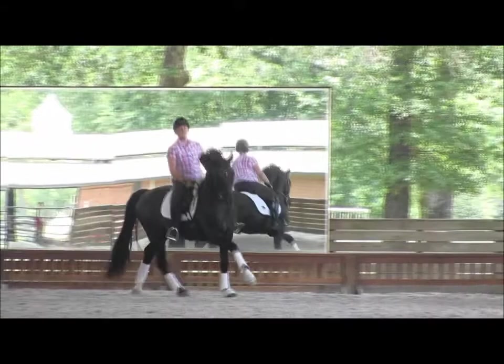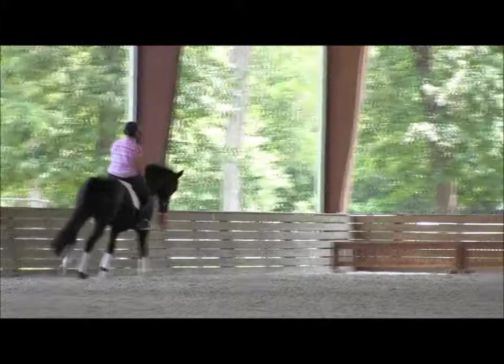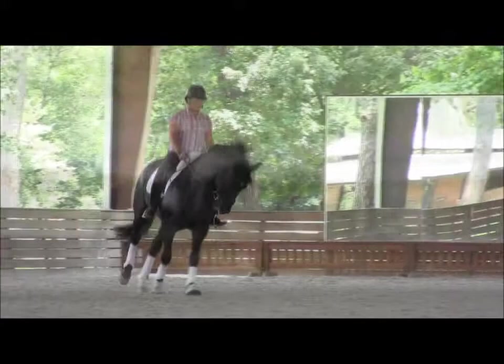Upper body back, look up. You don't have to use much hand to slow him down — all you have to do is sit up and look up, and he'll slow down by himself. And again: speeding up, push him on, and ease off. Collect him a little bit, leg on, inner rein light, and then sitting trot.